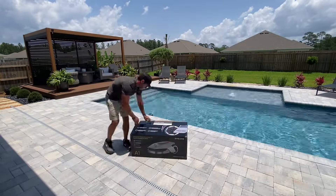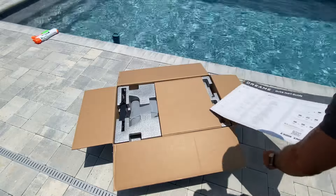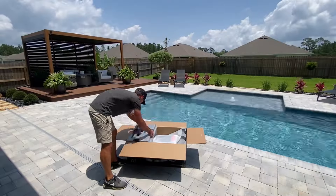Will it get stuck in the divots of the grass? Will the battery hold up? Let's find out. I just ordered it, just received it, and I'm going to open this box and go through some of the parts with you.